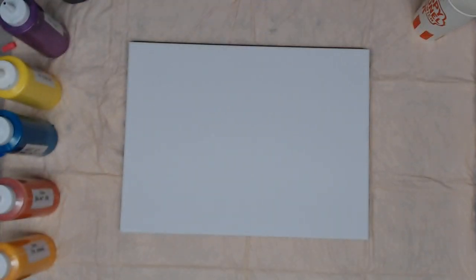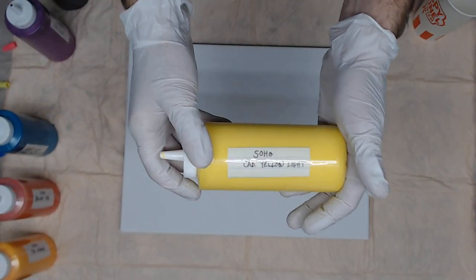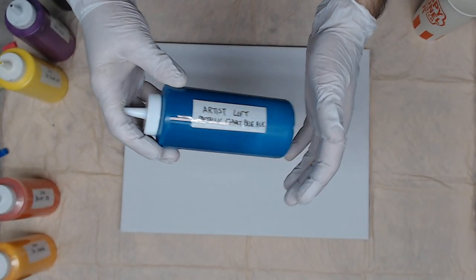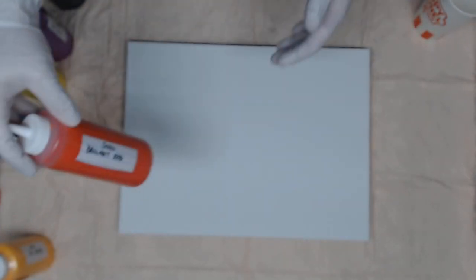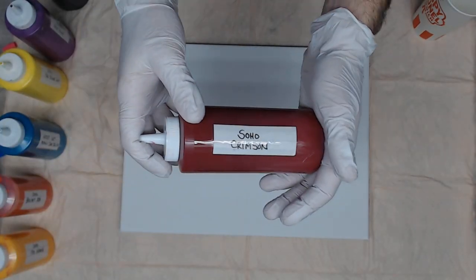We're going to start with an 11 by 14 canvas. The color choices I'm going to use are Creative Inspirations Black with silicone — all these paints do have silicone. I'm going to use Blix Deep Violet, Soho Cad Yellow, Artist Laughs Metallic Cobalt Blue Hue, Soho's Brilliant Red, Soho Cad Orange, and Soho Crimson.